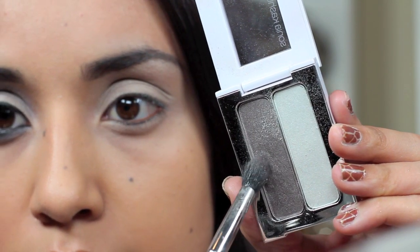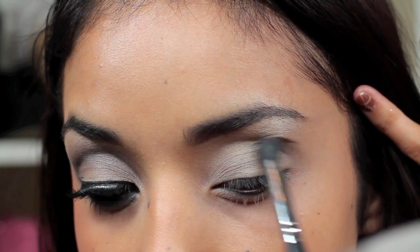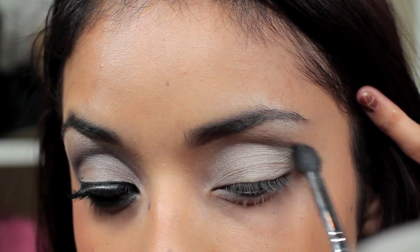So next, with a small tapered brush, I'm going to take the darkest gray and pretty much blend it into my brow bone and crease area.